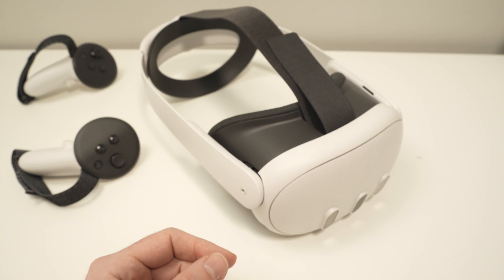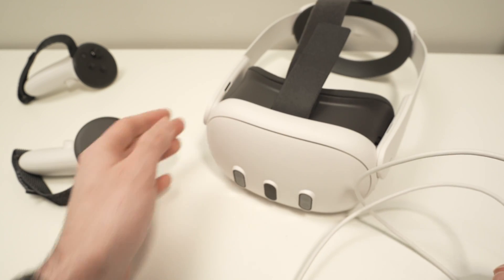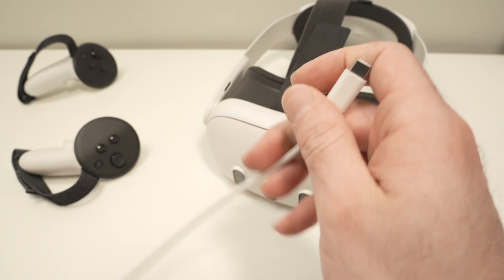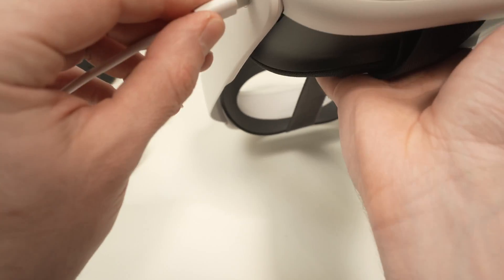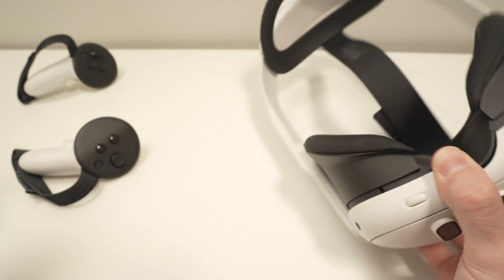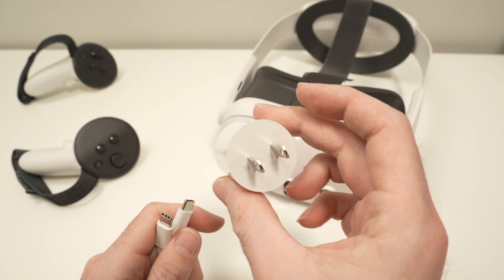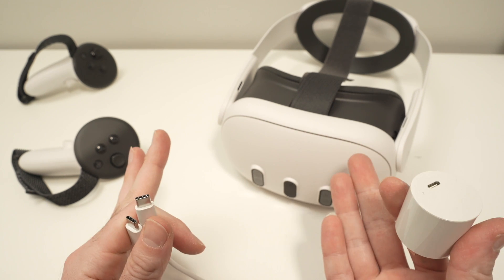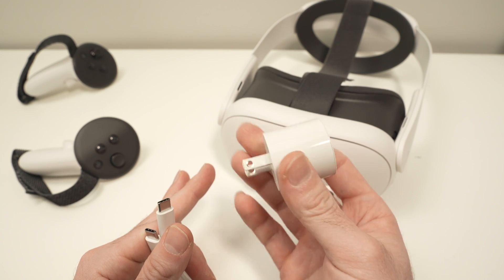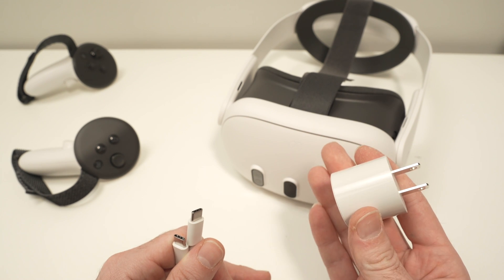If after doing all of that nothing is still happening, maybe your headset is not charged. I recommend using the charger that came in the box — simply plug it in and wait at least five or six hours. If you don't have the original charger, note that this is a USB Type-C port and you may think any adapter will work, but many people experience issues if the power adapter is above 16 watts. The original charger is 16 watts, so if you're replacing it, find one that is 16 watts or lower.